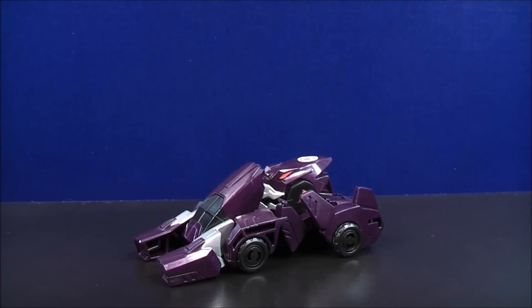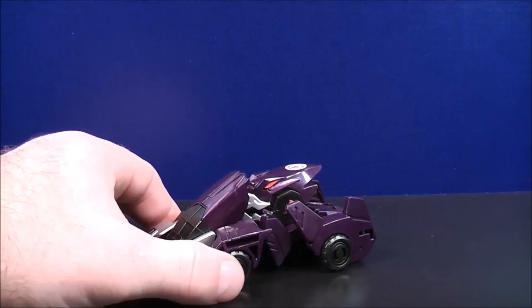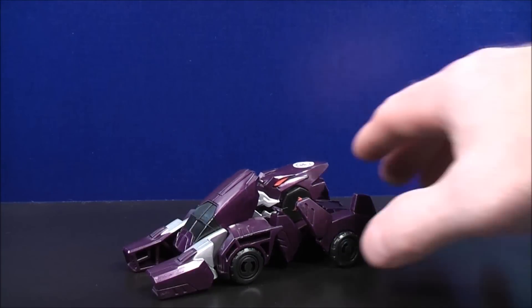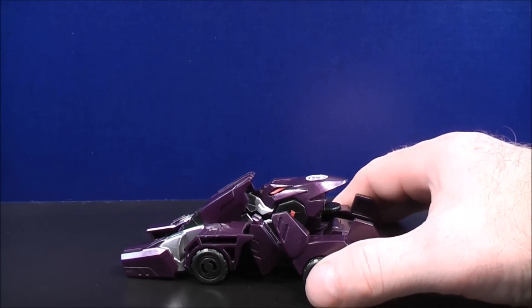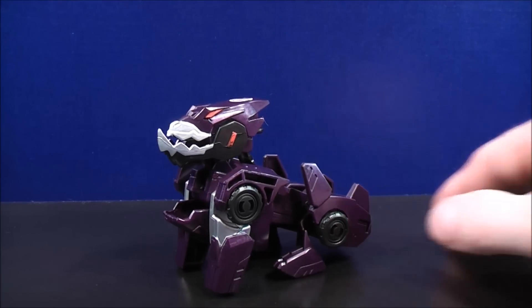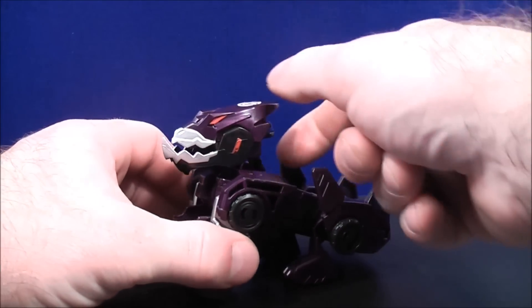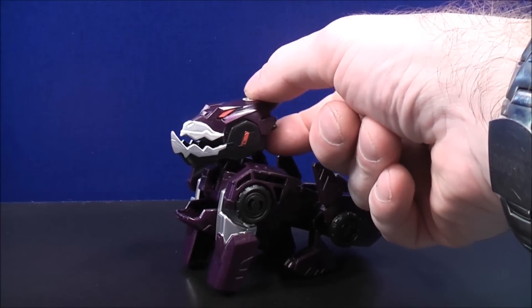Up next we have Underbite in his vehicle mode with an all purple colored paint scheme with a little bit of black, silver, and a touch of red paint details. He also has the Decepticon scan logo right there. To transform Underbite into his robot mode, just take the back wheels and give that a little squeeze until you hear a click, and here's Underbite in his robot mode. He also has a little gimmick on the back of the head — there's a lever right there; when you squeeze the lever up and down he has a chomping motion.